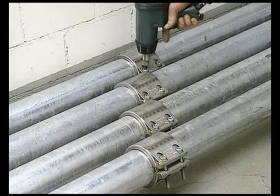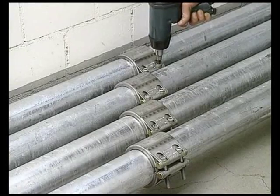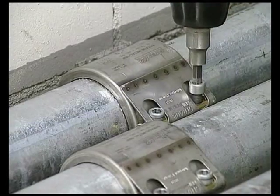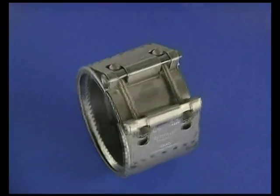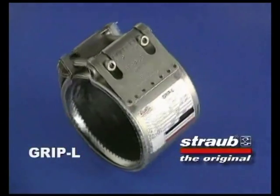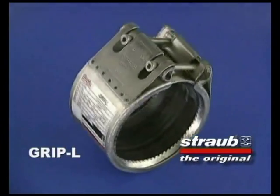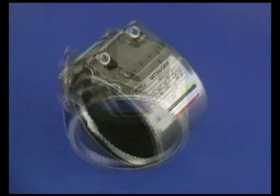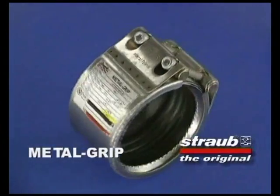When the Stroud pipe coupling is being fitted, only access to the bolt ends is required, so they can be fitted in places with very limited space. For this demonstration, we are using an axial restraint type coupling that prevents pipes moving apart under pressure. And to show the reusability of this product, it is being fitted for a third time.